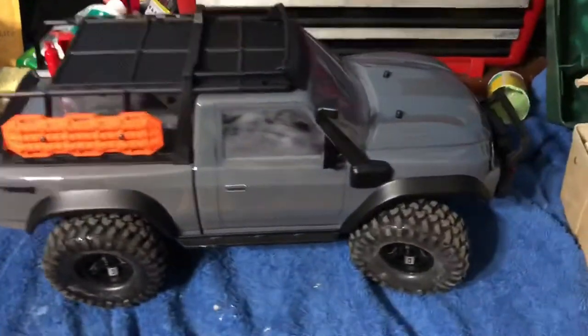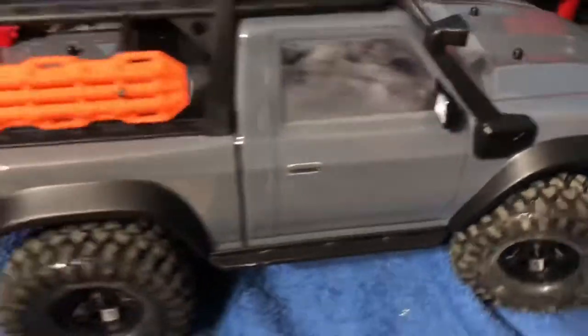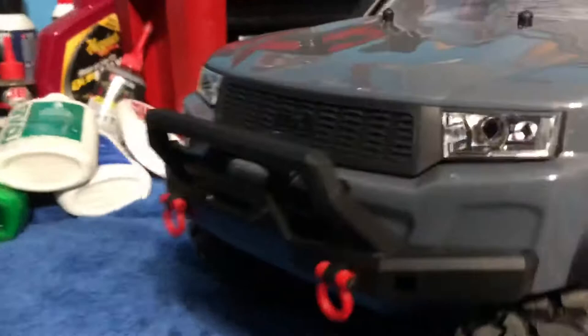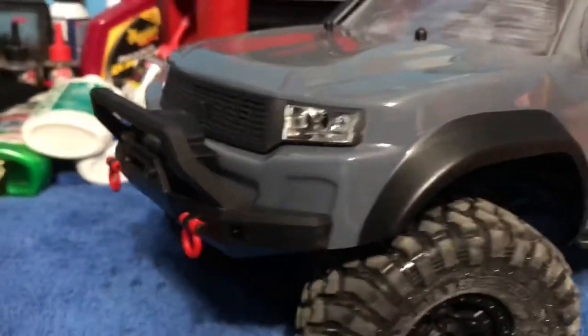Alright, that's enough of me talking — we're going to go ahead and take a closer look at the truck. Here's the truck itself. As you guys can see, it looks really good. This is kind of like a primer gray. Here's the other side, and we'll get some nice close shots for you guys.